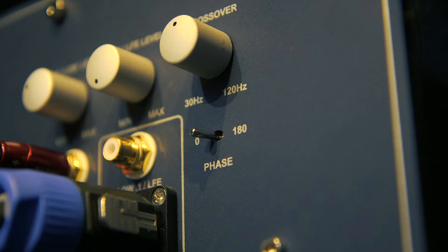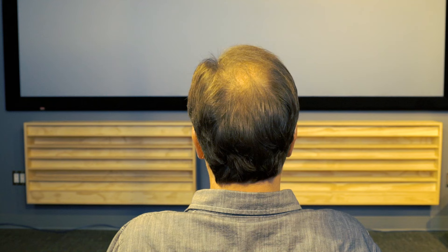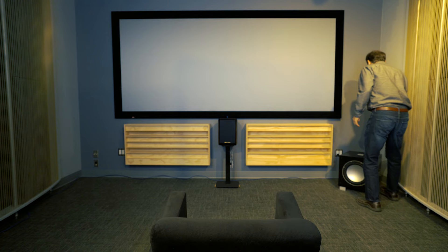Now move the phase switch from the zero to the 180 position and listen for whichever position is loudest or fullest. You're looking for whichever position sounds more harmonious with your main speakers, reinforcing bass, not canceling it. Sometimes it helps to concentrate on the leading impulse of the bass note, noticing if it's timed with the speaker. If the impulse lags the speaker's response, or if it sounds like the impulse is late, then the REL is out of phase.